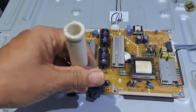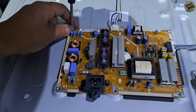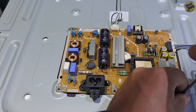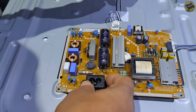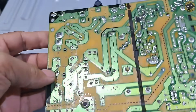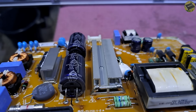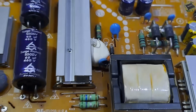Let's unscrew the power board and check for other defective components. The board looks clean and shows no signs of damage. This capacitor is a snubber capacitor. It is connected to the terminals of the drain and the source of the power MOSFET.